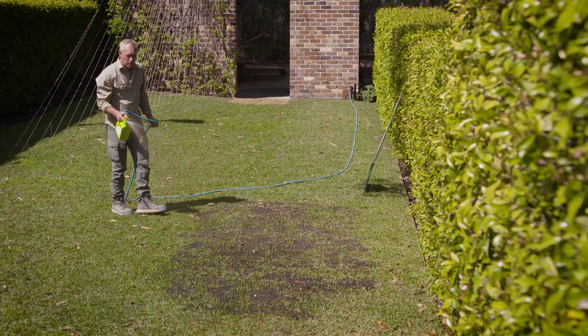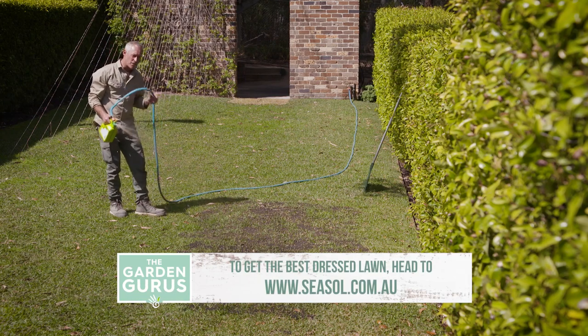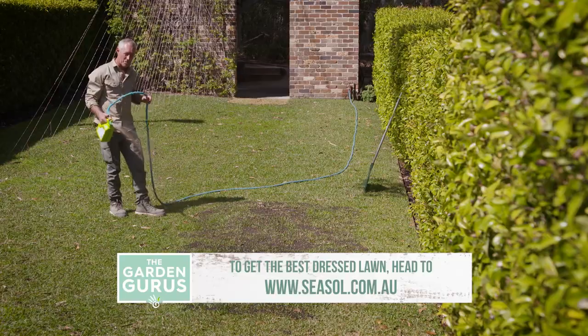It contains top quality raw ingredients for the very best lawn care and it's safe to use on all soils and lawns including buffalo. We'll see you next time.